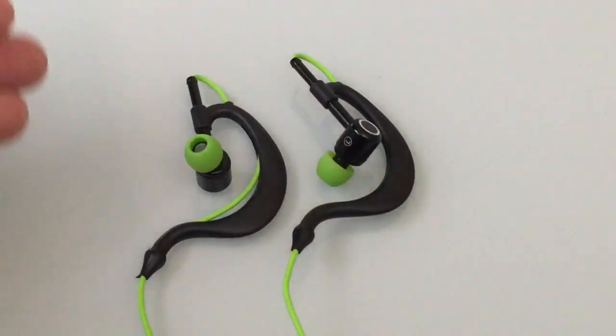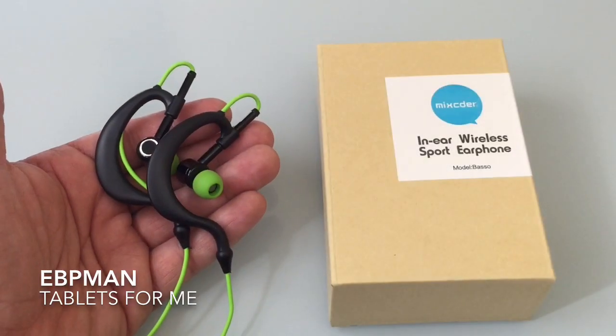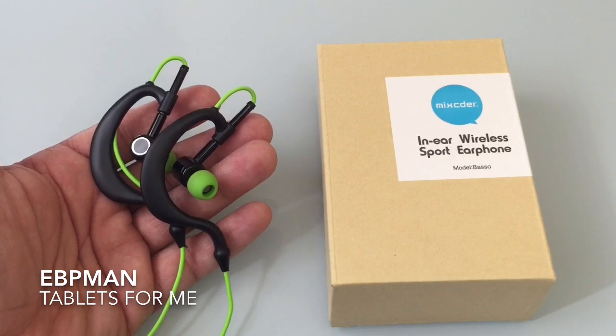But if you're looking for something that is comfortable to take on a run and you want to make sure the headsets don't fall out of your ears, this is a good headset to consider. This concludes our review of the Baso sports headset brought to us by Mixter.